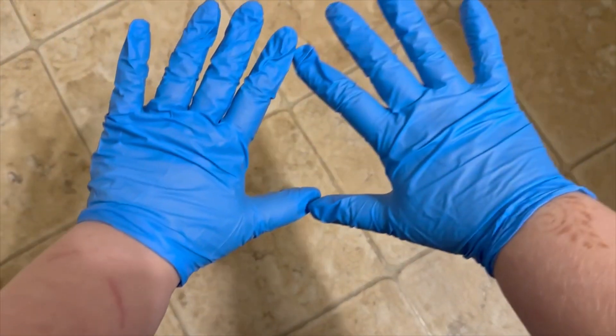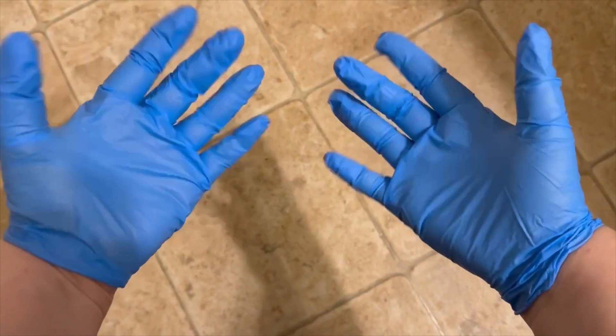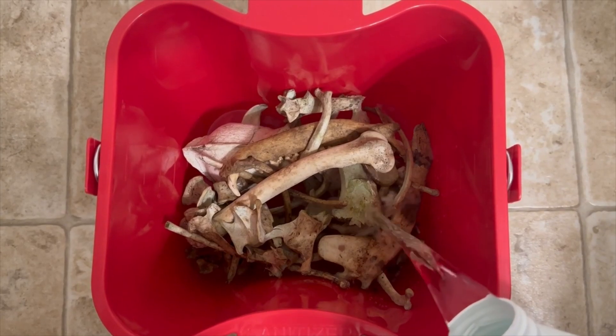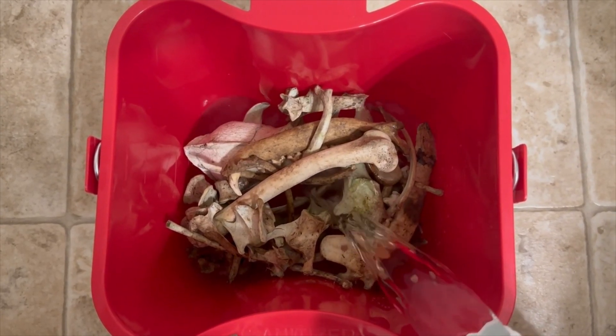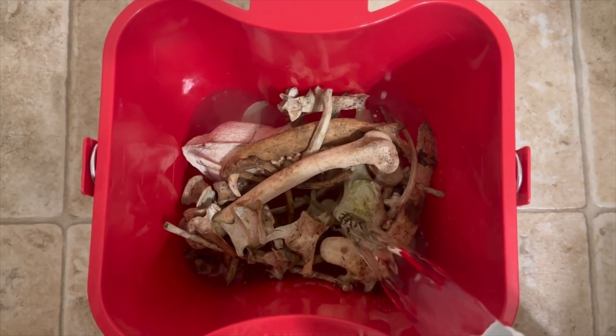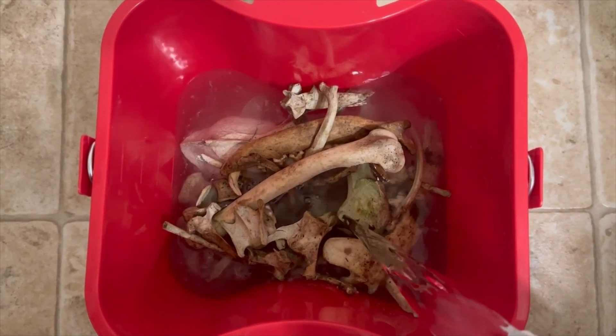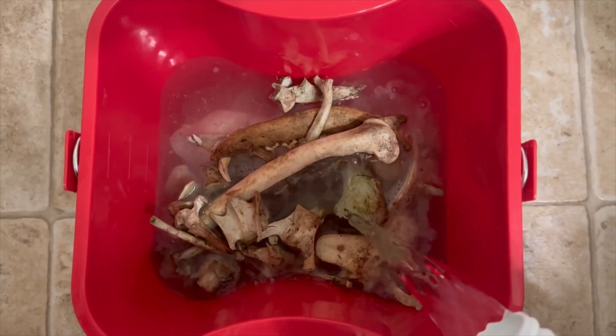First and foremost, slip on your gloves. Gloves are crucial for protecting your skin against the harsh chemicals. When using 12% hydrogen peroxide, I prefer to dilute it with water — specifically, one part hydrogen peroxide to three parts water.